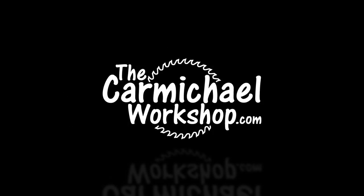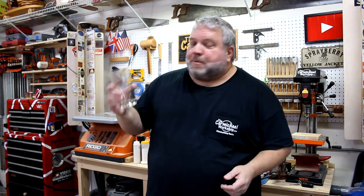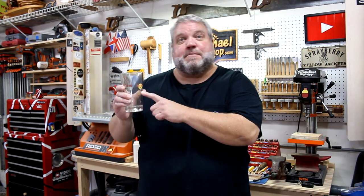Hi, I'm Steve at the Carmichael Workshop. Today I'm going to make a display rack for my Hard Rock Cafe pint glass collection. Back in the early 2000s, I used to travel sometimes for work, and if I would visit a city that had a Hard Rock Cafe, I would go check it out and pick up a pint glass that had the city name on it.